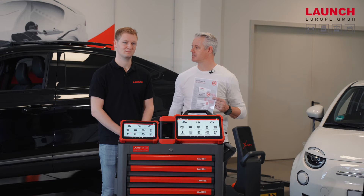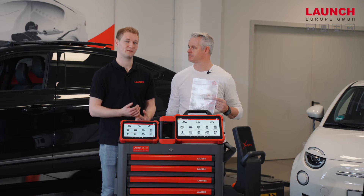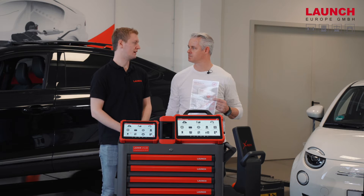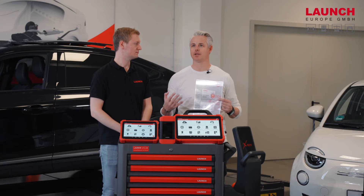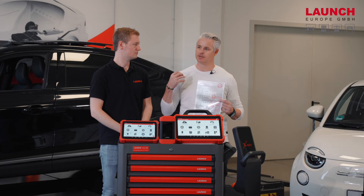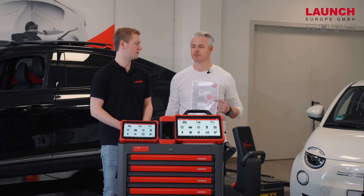Daniel, can you tell us more about the process after this step? As mentioned, you have 20 or 50 tokens for the security gateway unlock. One token gives you three unlocks within 24 hours per vehicle. With one unlock you can, for example, access the brake reset three times within 24 hours per vehicle.